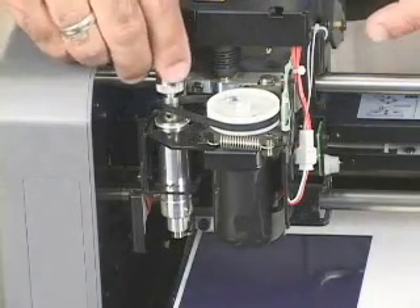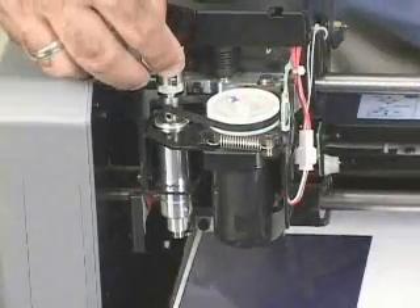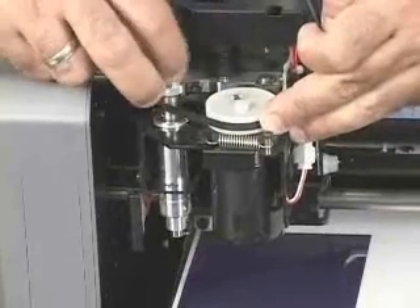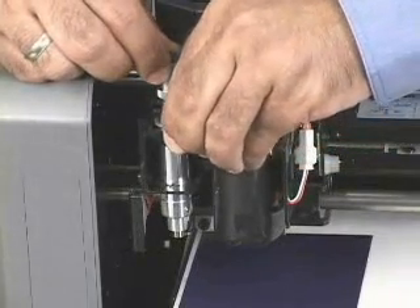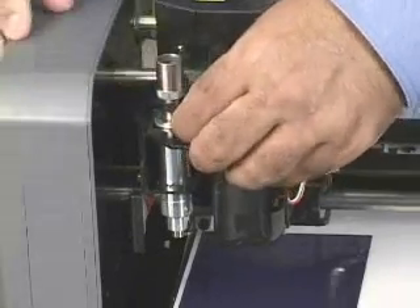Next, we go ahead and install our ZB-20 burnishing adapter. This part, just like the cutter holder for plastic engraving, is a reverse thread. Thread it all the way down, then we can use our hex tool to tighten it in position.